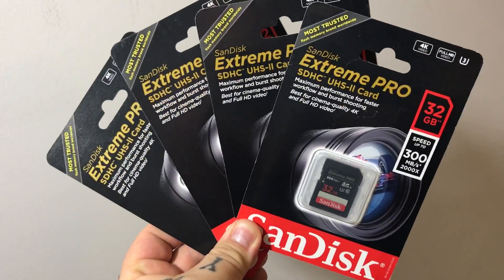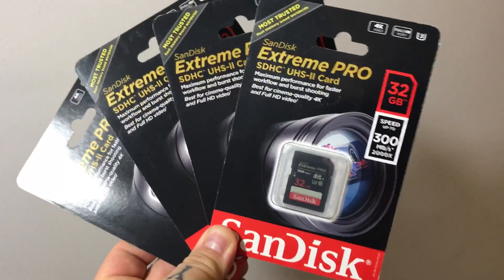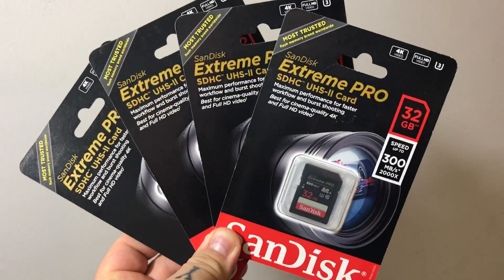Ironically, on the day that Lexar announces they're kicking the bucket, these came in. Everybody keeps asking me, so I thought I'd leave them in the package for a second and make a video.